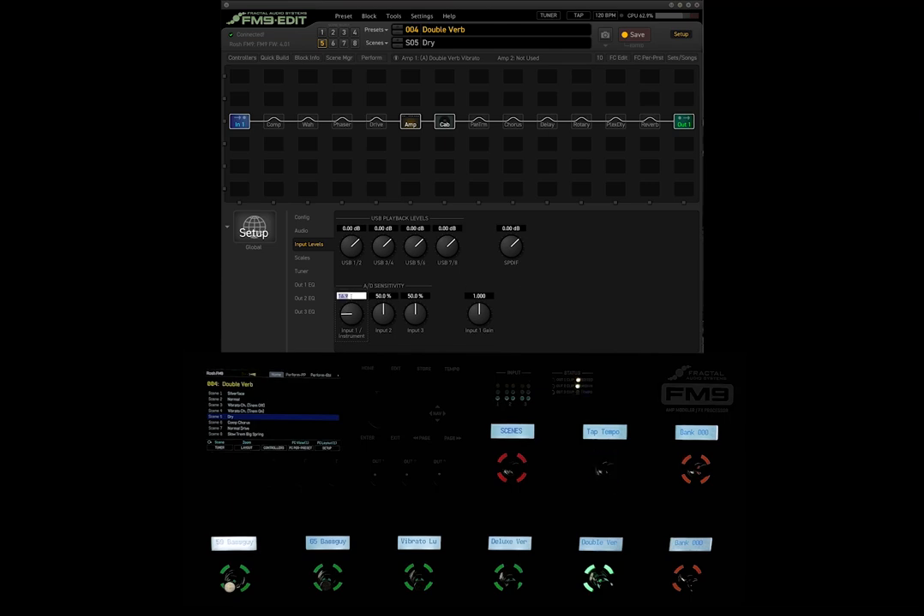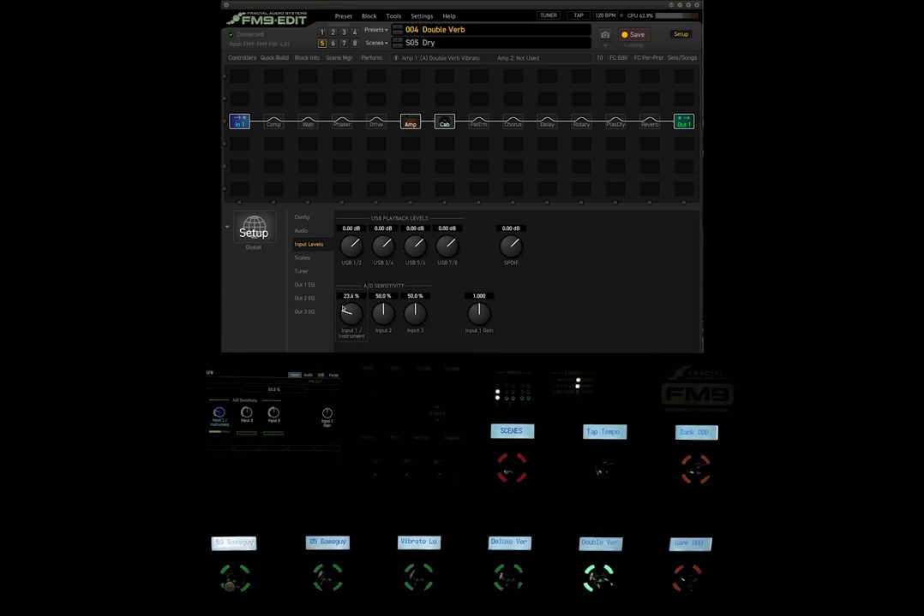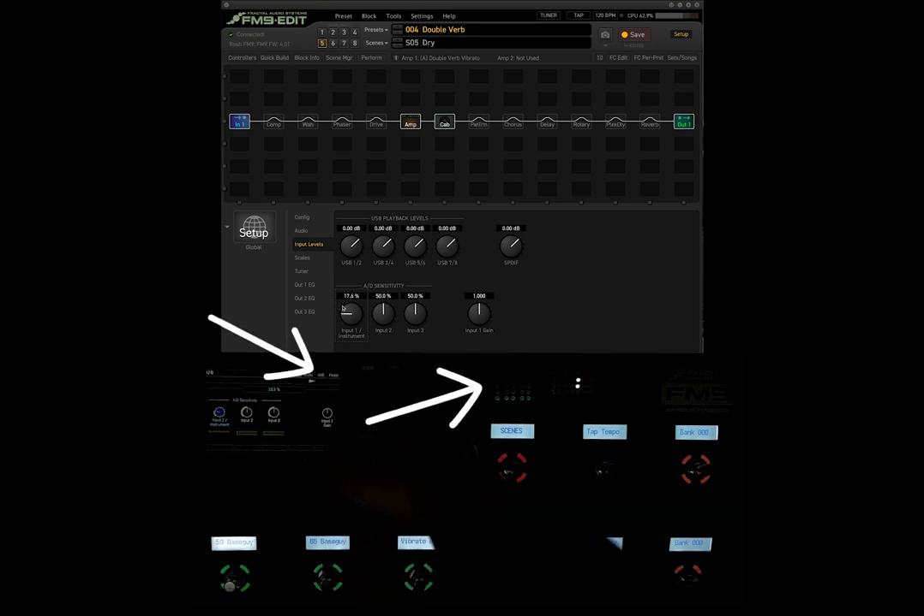If you want to adjust the sensitivity on the actual unit itself instead of using FM9 Edit, I'll return this back to 50% and show you how to do it on the unit. You would push the E knob, use the nav buttons to scroll down to IO, and hit enter. You'll find yourself on this screen — if it doesn't match, use the page left and right buttons to tab over to the input. Select which input you want using the nav buttons — the blue highlight indicates input one, which is the instrument input — and use the value wheel to roll it down. As you can see, it's reflected also on FM9 Edit.